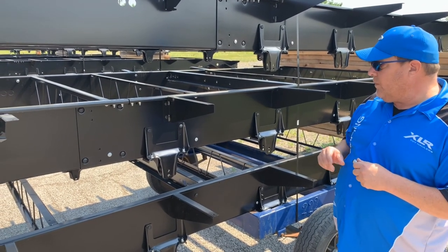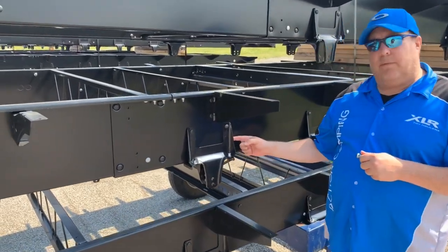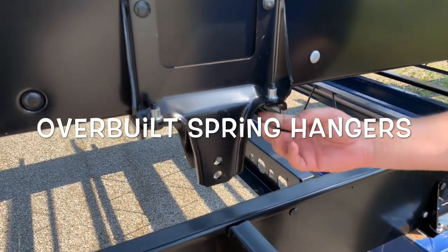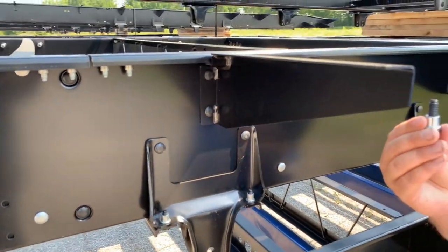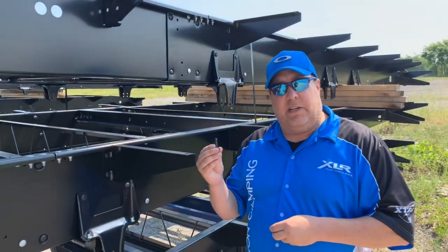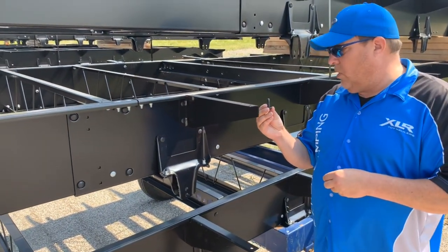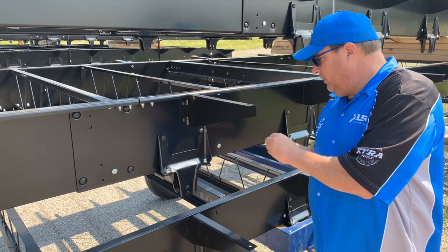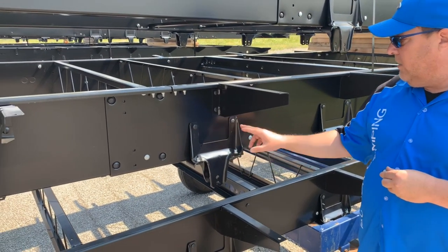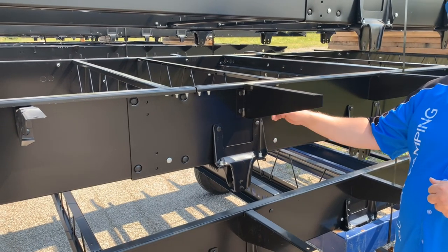We've upgraded our spring hanger — this is a nice overbuilt spring hanger. We use huck bolts, which are used both in airplanes and trains, and they're much stronger than a regular grade bolt. So they're huck-bolting not only the spring hanger together but also to the frame.